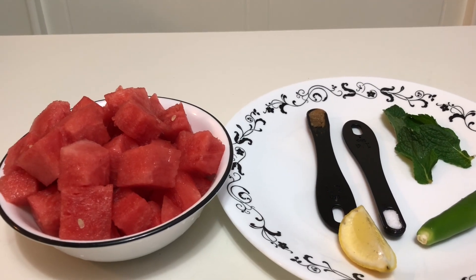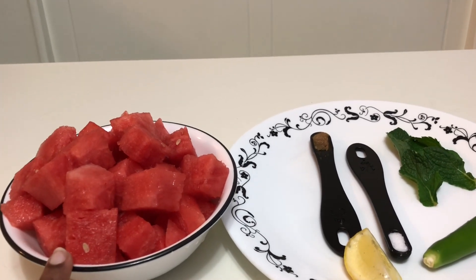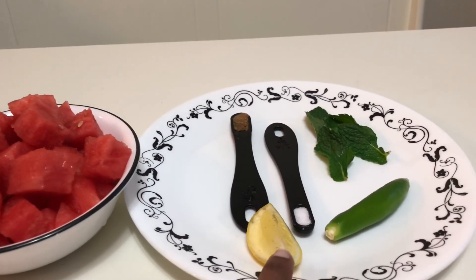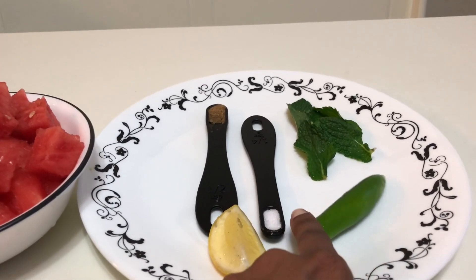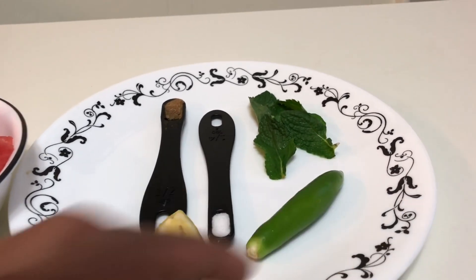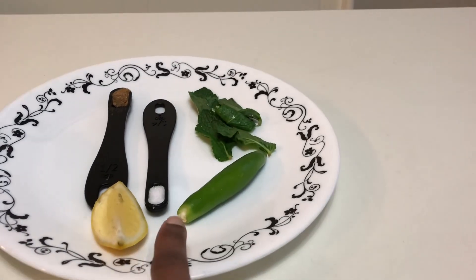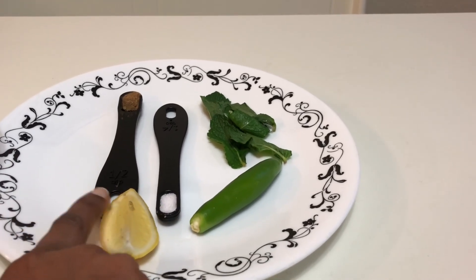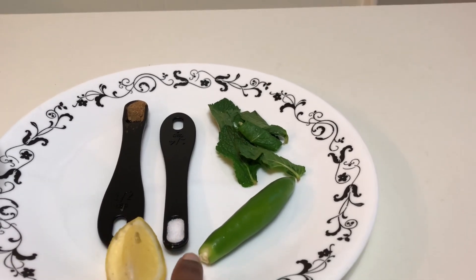To make a spicy watermelon salad, all you need is a bowl of watermelon slices — if there are any seeds, please take them out. You'll also need 1 teaspoon of lemon juice, half a green chili (I have one green chili but I'm going to add only half), 5 mint leaves, quarter teaspoon of salt, and a pinch of chaat masala — that is optional.